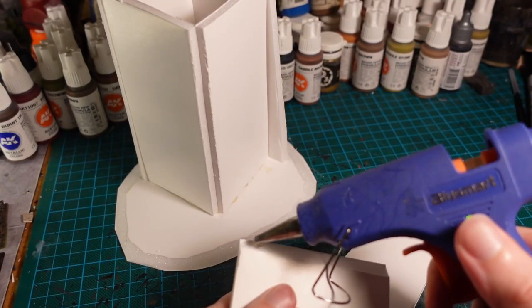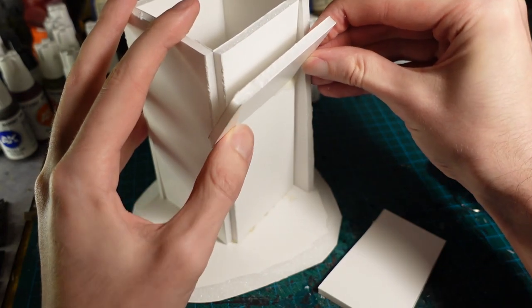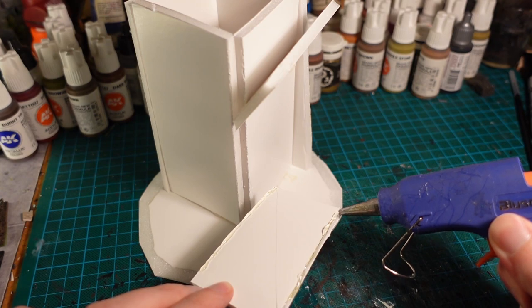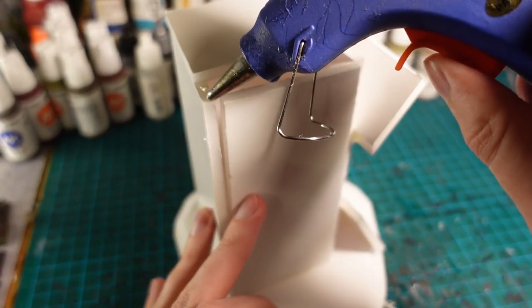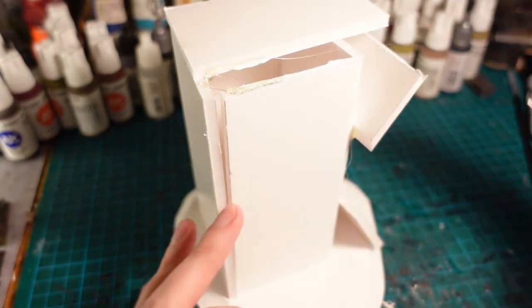I then attach more pieces of foamcore around the base and the top to break up the shape and make it appear a bit more haphazard and less uniform. I then used another piece just to cap off the top and give me a footprint for the top of the tower.